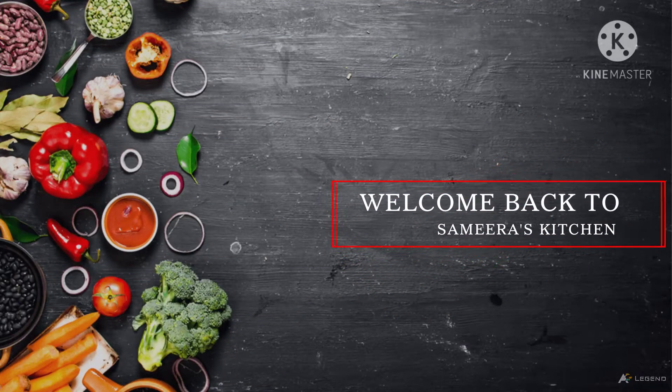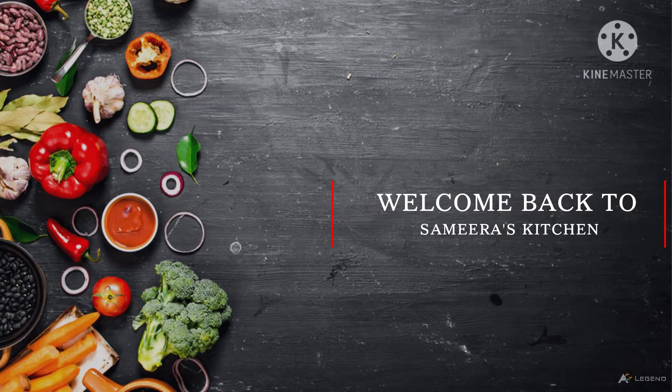Hi, welcome back to Samira's Kitchen. Today's recipe is made of oats. This recipe is very healthy.